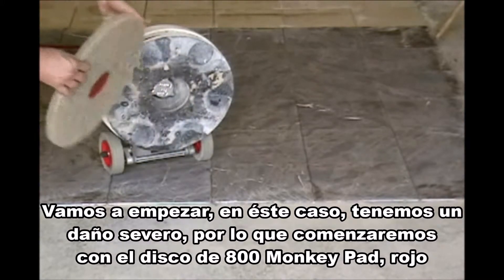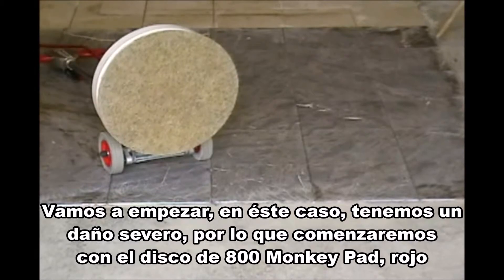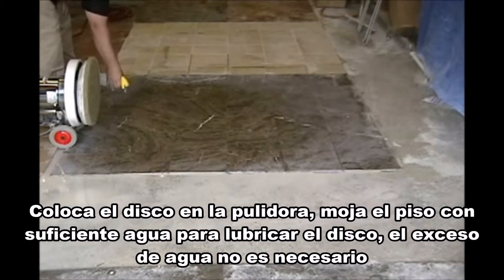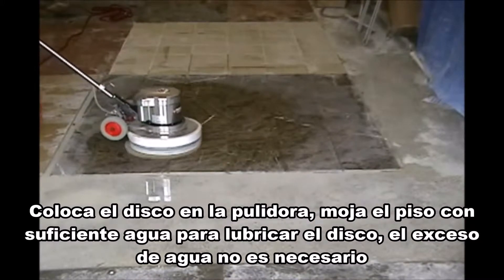In this case, we have fairly severe damage, so we're going to start with the 800 grit red monkey pad. Go ahead and center the pad on the floor machine. Wet the floor with enough moisture to lubricate the pad. Excessive water is not necessary and will only make a mess.